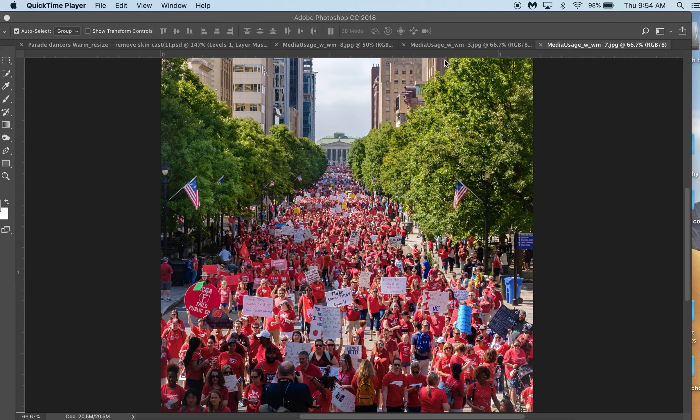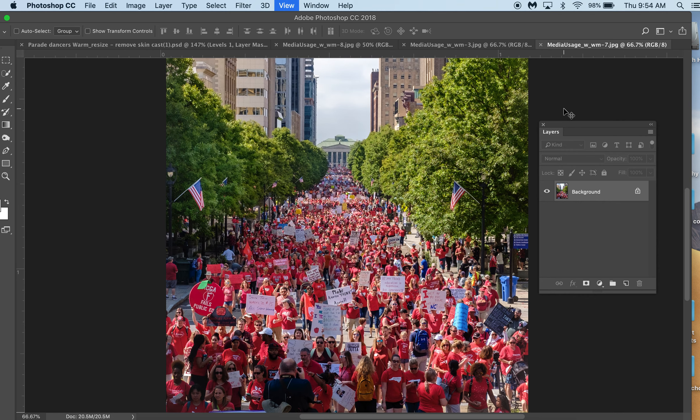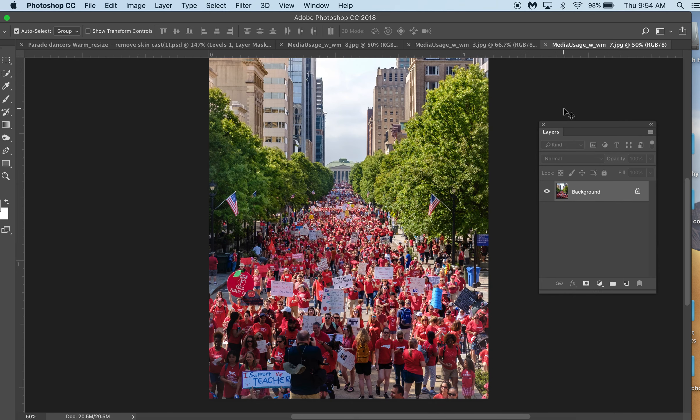Okay gang, welcome back. I started editing one of my photographs and I noticed that I was doing something that was a teachable moment. Here is a photograph I took at the teacher rally. I sat my camera up on a tripod and held it above my head and fired the picture. What I wanted to note here is that the reds aren't very red. So this video is for anybody using Photoshop — I want to isolate a certain color and make it a little bit more impactful.